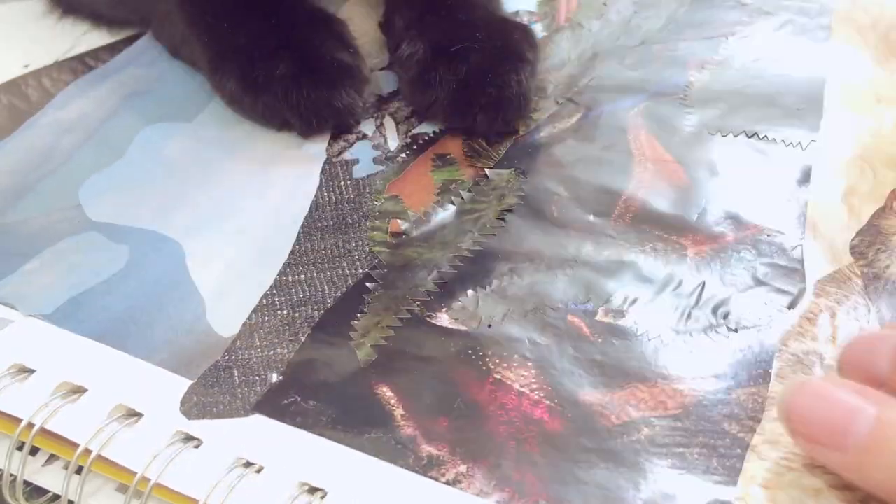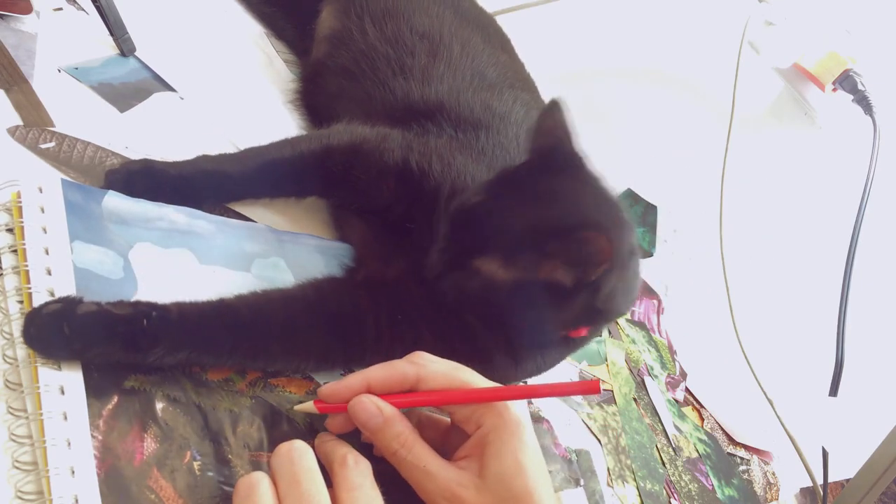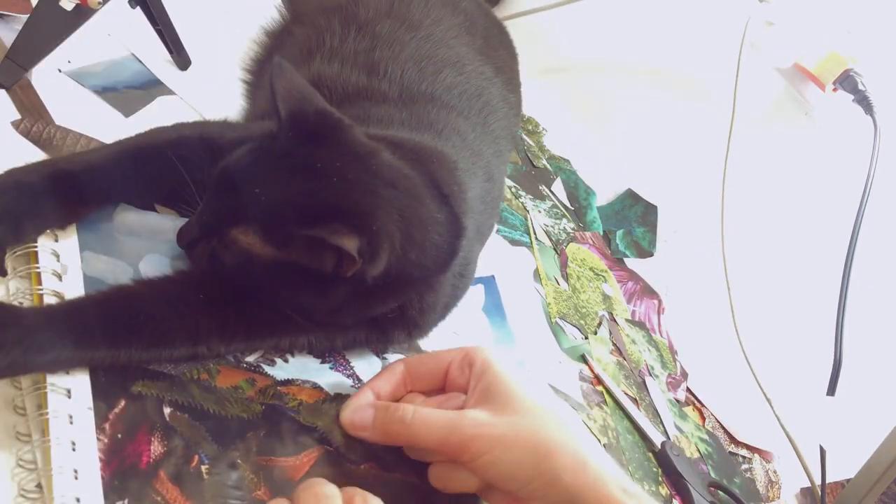My cat Nero was very interested in this process and made sure to oversee it and provide input — and sometimes bathe.